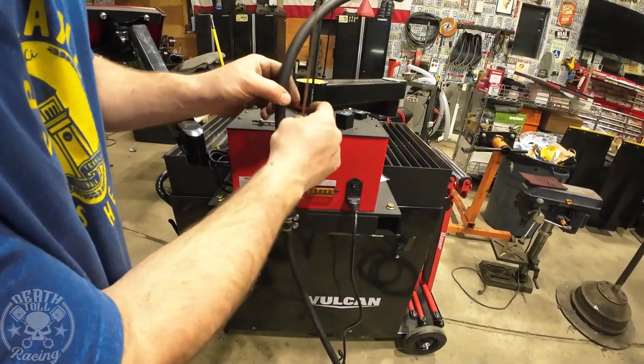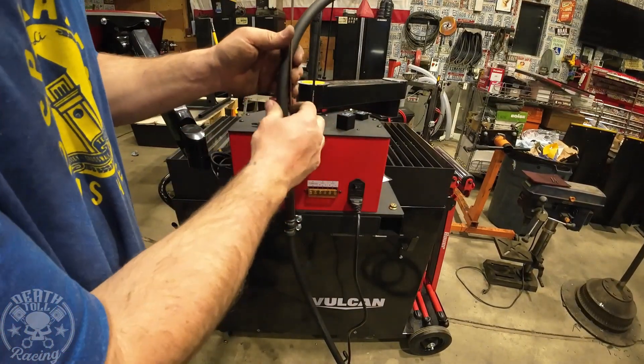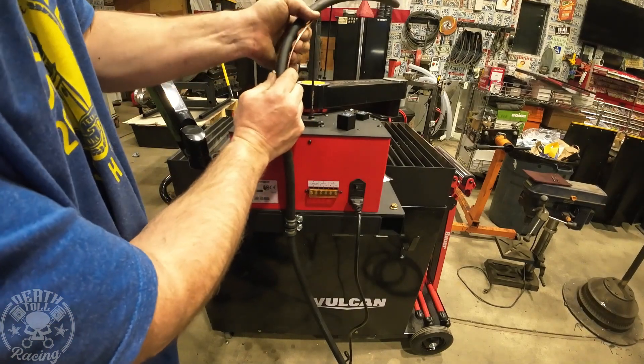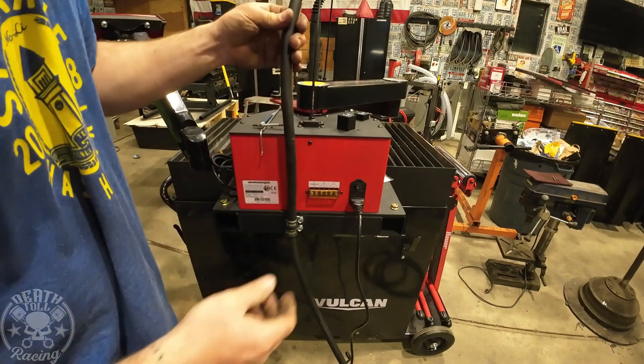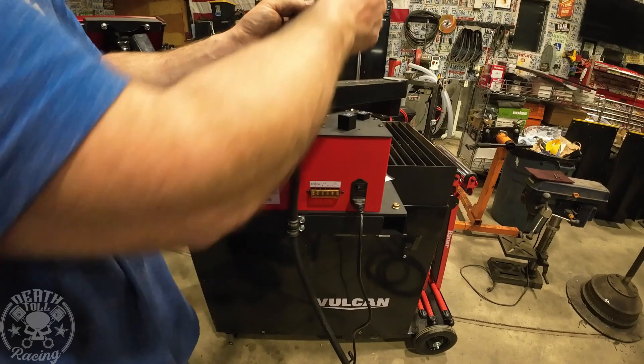I used double clamps and also threw in some TIG rod. I'm going to zip tie that and spin it nicely around, and that will give it a little bit of support, kind of keeping it up where I want it.